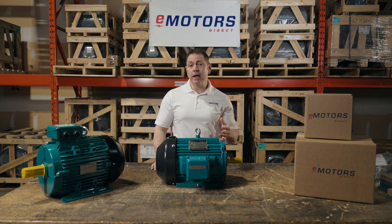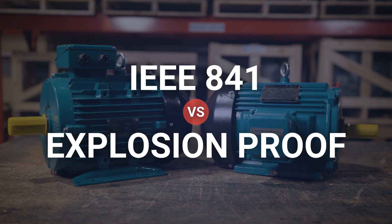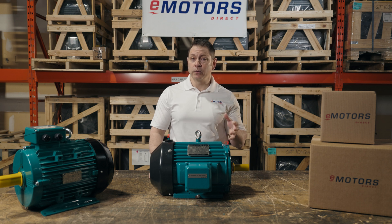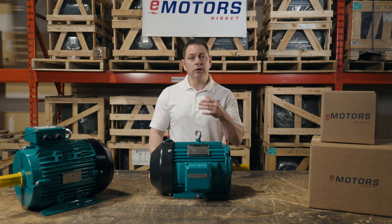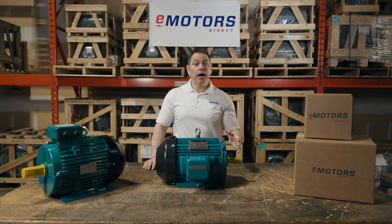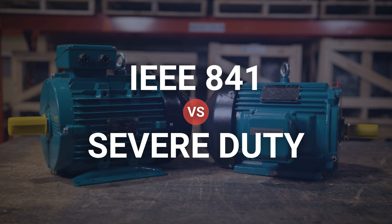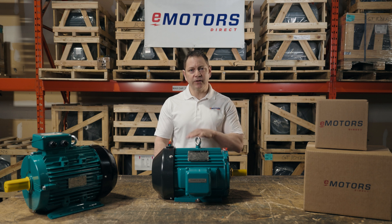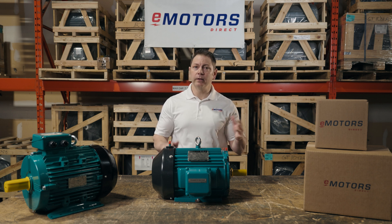These are some of the standout features of the IEEE 841 motors, but I've linked the full list in the description for your reference. A common question: are IEEE 841 motors and explosion-proof motors the same? These are two separate classifications. IEEE 841 motors are often used in Class I, Division II applications, while explosion-proof motors are required for Class I, Division I applications. IEEE 841 motors don't have the essential flame paths that explosion-proof motors have. It's also worth clarifying: a motor labeled as severe duty is not necessarily an IEEE 841 motor. Severe duty is an unofficial broad category, whereas IEEE 841 is its own specific class of motor, but is often categorized under the broad umbrella of severe duty.